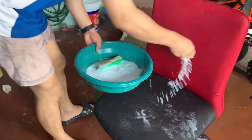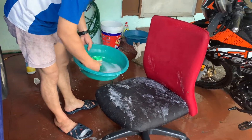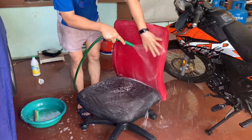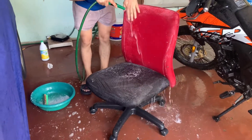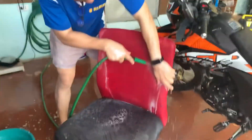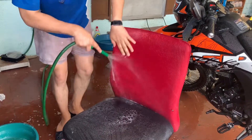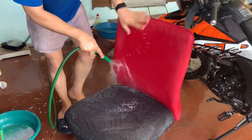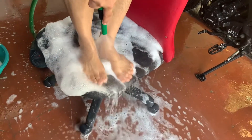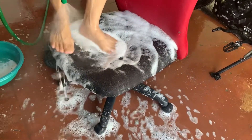And do it again — for the third time. I think the water is much clearer now, yeah. Look at the foam and the color of the water. It's cleaner, yeah? It's better. That's better.